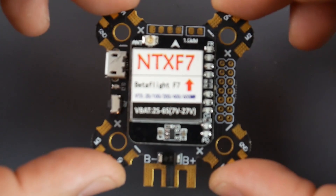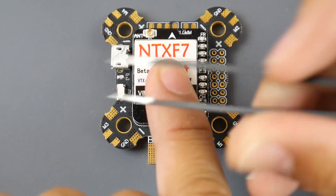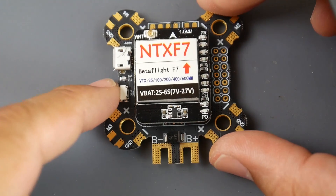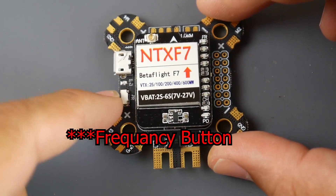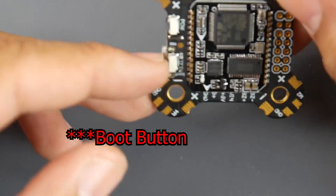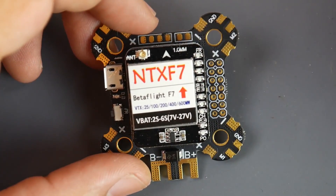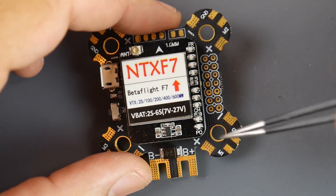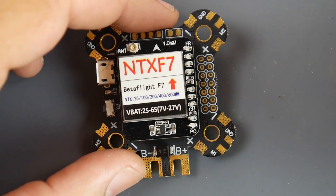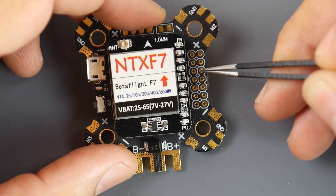We'd install it with the battery leads in the back, and motor one through four in the correct BetaFlight orientation. The USB is on the left, which is accessible, and the boot button is also on the left. The channel selectors, power, and frequency selectors for the transmitter are up top. To connect an SBUS or IBUS receiver, it doesn't matter — the F7 has a built-in inverter that automatically handles inversion.